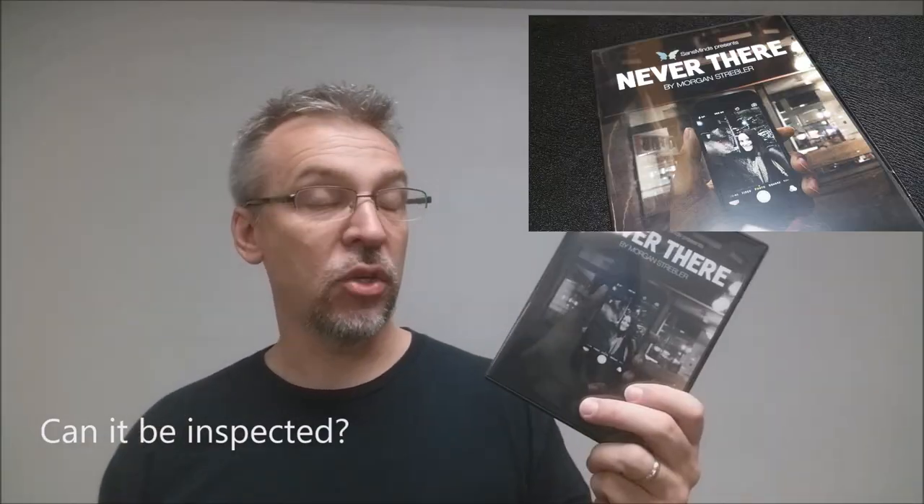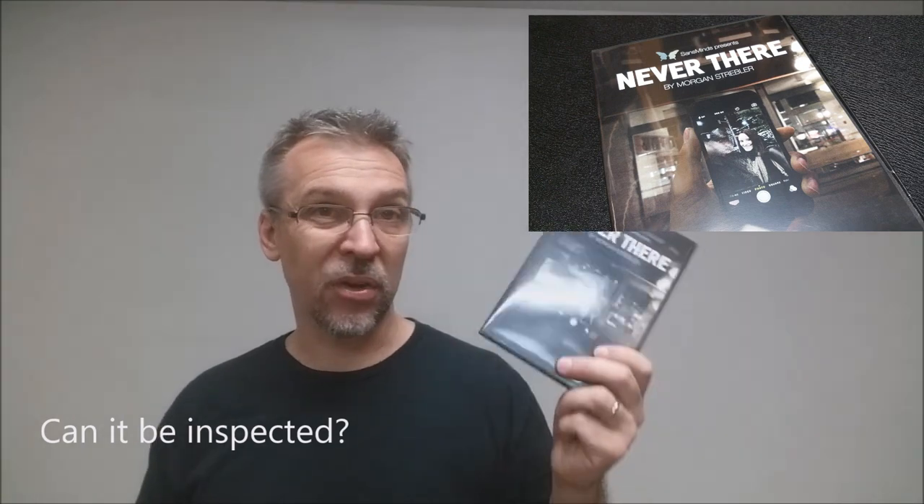Can it be inspected? There is nothing to inspect. You really do give the spectator their phone back. Your non-picture is on there for them to have and keep for all time. There's nothing for them to ever find out, and they will never figure out how you did this trick. What's the overall quality and production value of the video? It's basically Morgan on the couch talking to you — one straight-on shot where he takes 20 minutes to walk through the effect. You can almost listen to him while you do something else, though there are a couple of times where you need to watch because he's specifically telling you what to do with the cell phone.